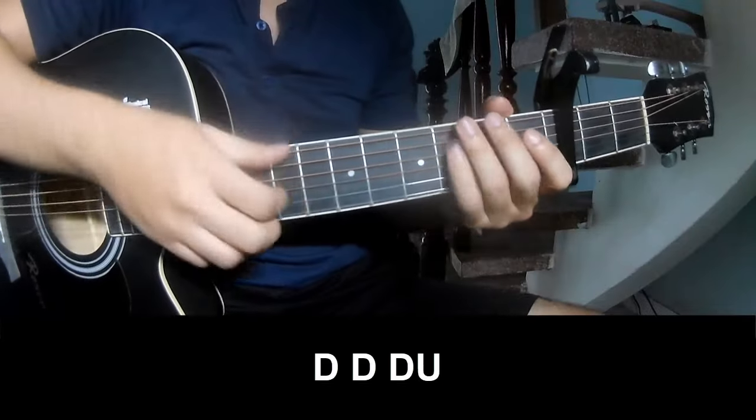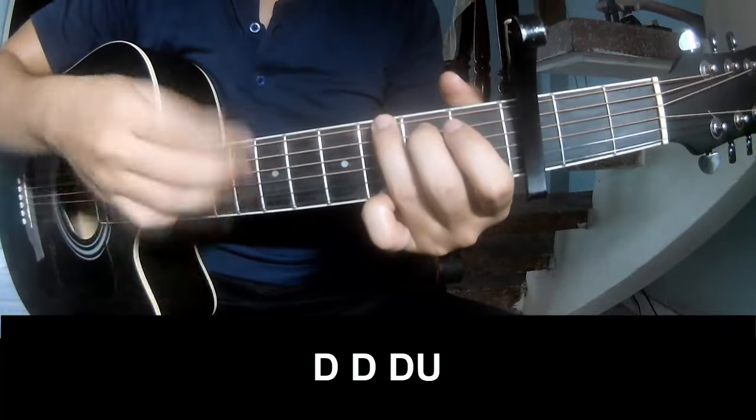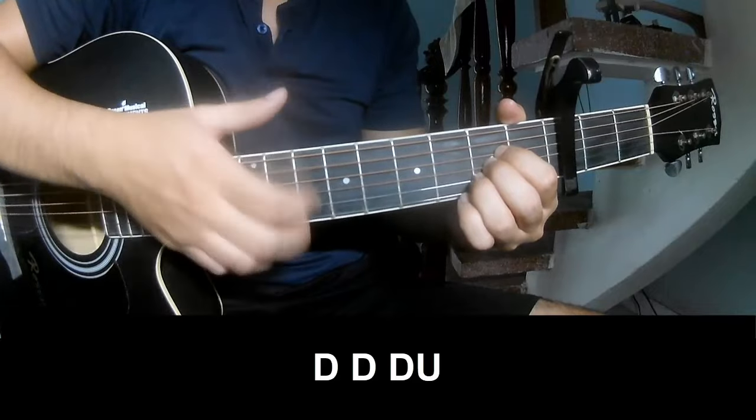The first strumming pattern: down, down up, up, down, down, down, down up, down. And then play long G.